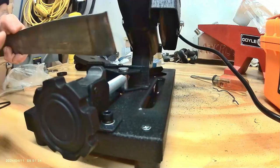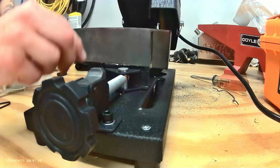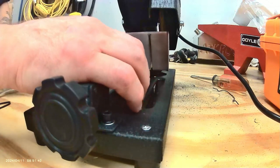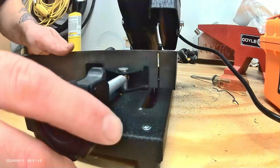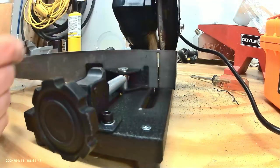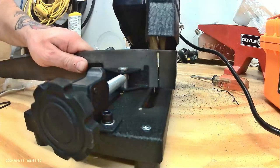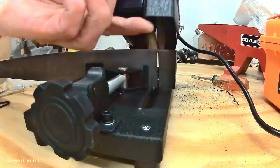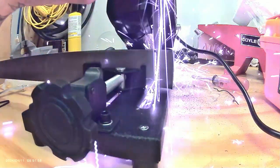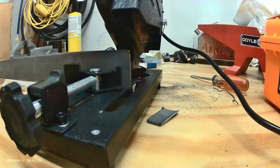What we're going to do is flip it over. Make sure you align with it. We're going to pull this back and then screw it tight.